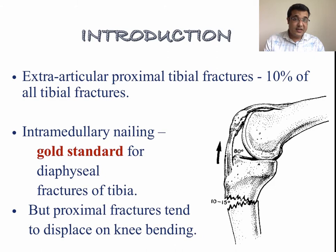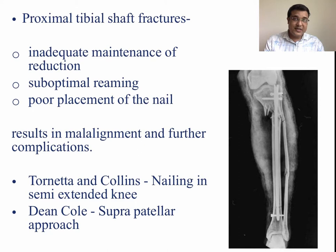Extra-articular proximal tibia fracture is a very common fracture that we encounter in day-to-day practice, accounting for approximately 10% of all tibial fractures. Although intramedullary nailing is the gold standard for diaphyseal fractures of the tibia, in proximal tibia fractures it is very difficult to maintain reduction with knee bending. Surgeons have struggled with inadequate reduction, sub-optimal reaming, and poor nail placement, resulting in malalignment and further complications.